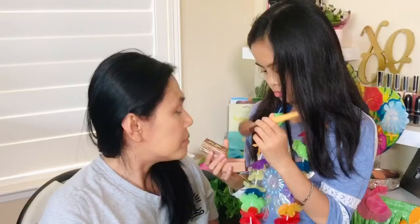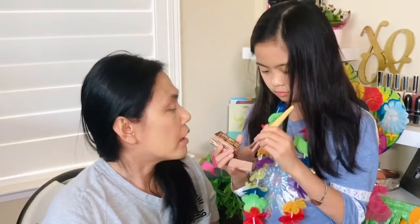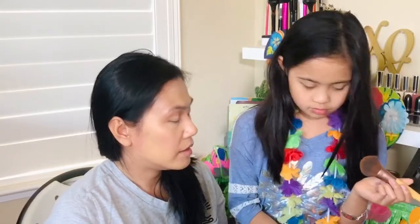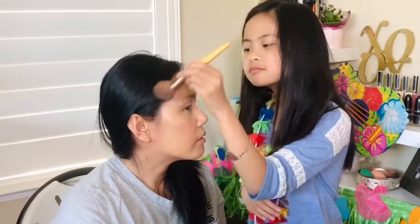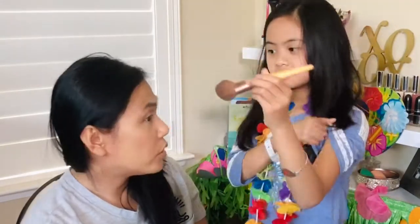The next one is bronzer. Which bronzer do you want — this one or this one? Bronzer is usually for the outside perimeters of the face. Nice and even. How about my forehead? Oh, that's a lot! Do I look brown and glowing like Moana?